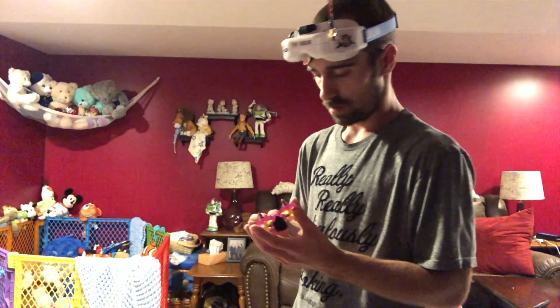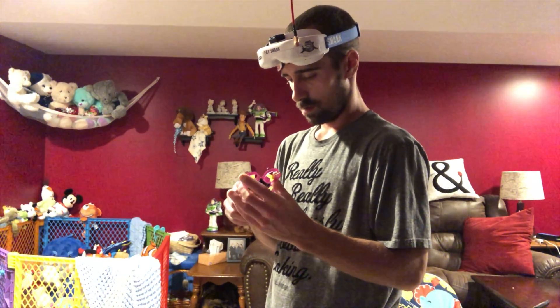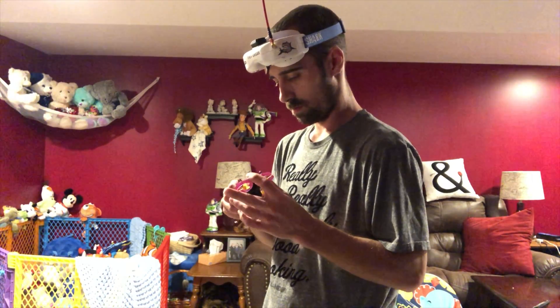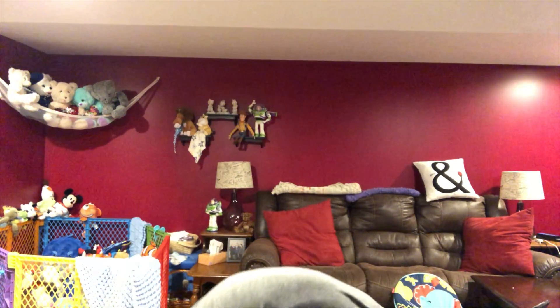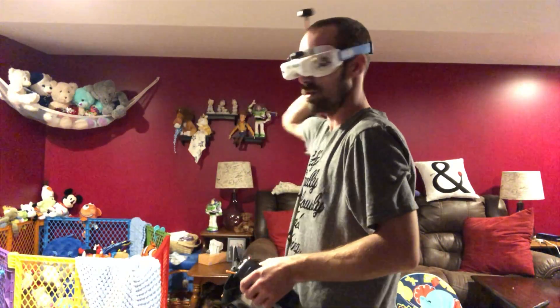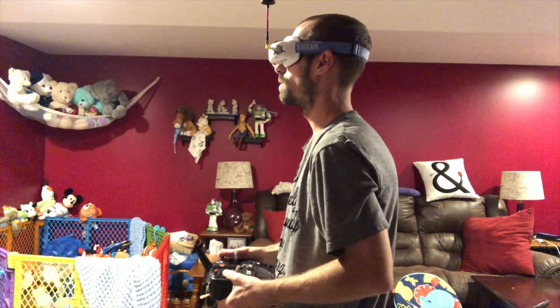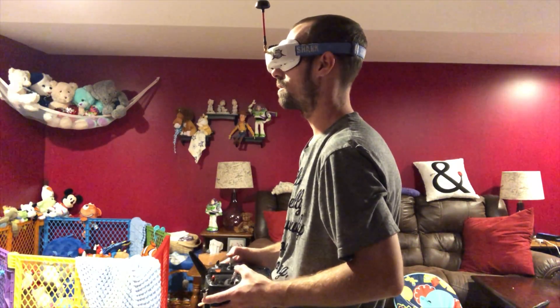All right, now let's start off with this fresh battery. That's all plugged in, good to go. Recording. Throttle curve down, regular rate on.